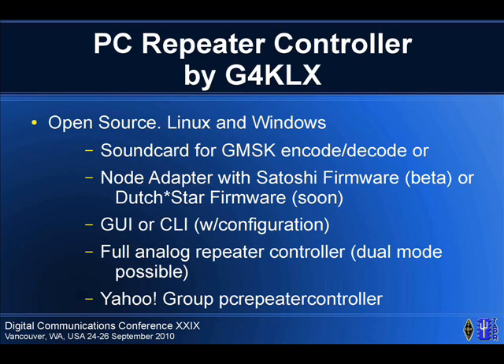The node adapter runs with the Satoshi firmware just fine. I have to update this slide — I got an email as I was sitting there. It now works with the Dutch Star firmware, so either card is fine. It's easier to set up with a GUI, but there's also configuration files and you can do it from the command line.